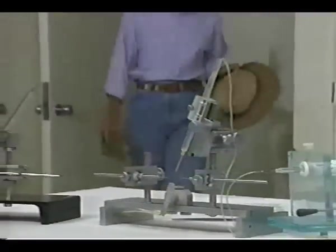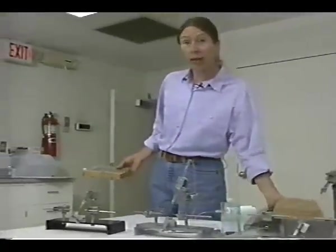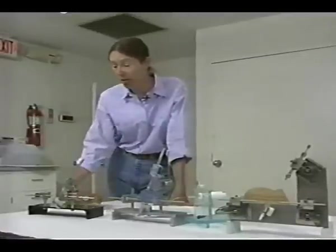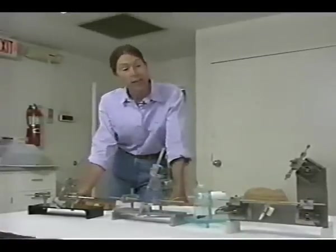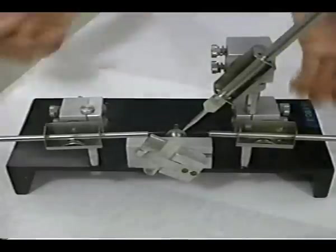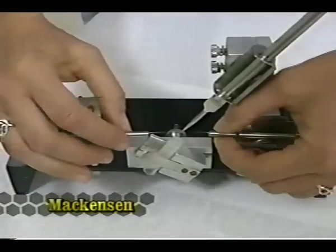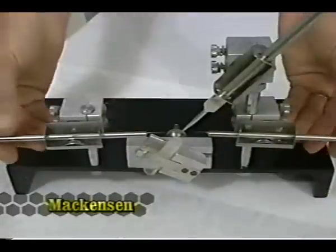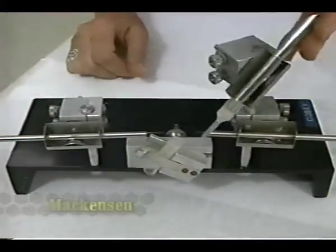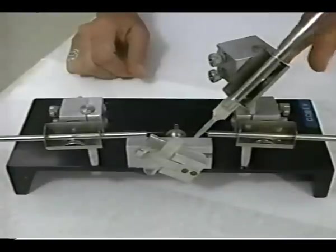There are a variety of instruments available for instrumental insemination. These vary greatly in quality and cost. Precision and accuracy in movement, as well as a wide range of adjustment, are essential features. This is the Mackensen instrument, the basic instrument of which most other instruments were designed. The hooks are moved manually by sliding these in their holders, and the syringe has a wide range of movement. It uses plastic tips, which have a capacity of 10 microliters.